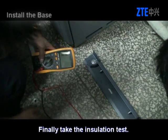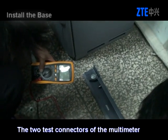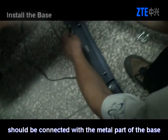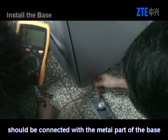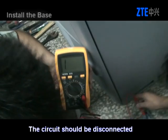Finally, take the insulation test. The two test connectors of the multimeter should be connected with the metal part of the base and the two expansion bolts. The circuit should be disconnected.